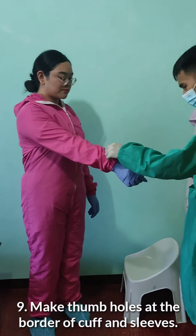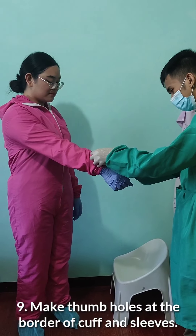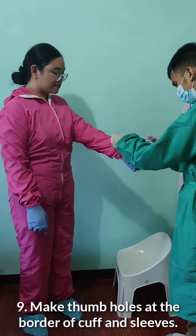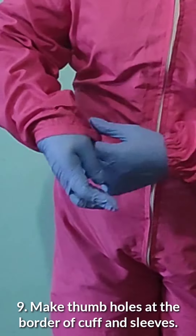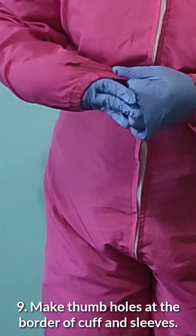Make a thumb hole at the border of the cuff and sleeves for our thumb. Make sure the thumb is inserted through the hole that was made.